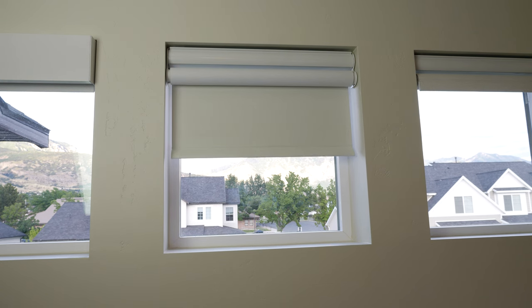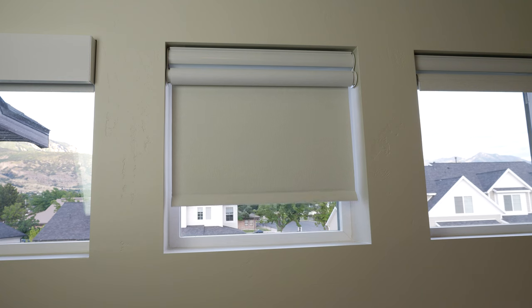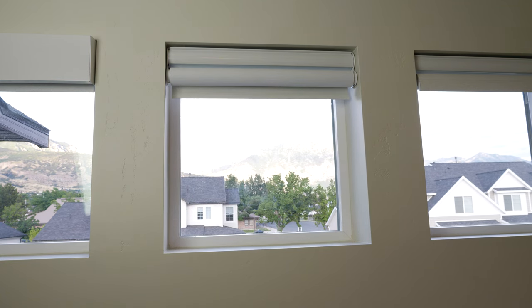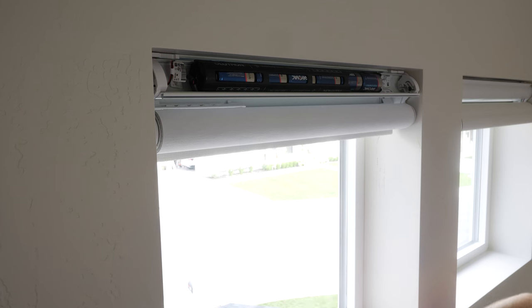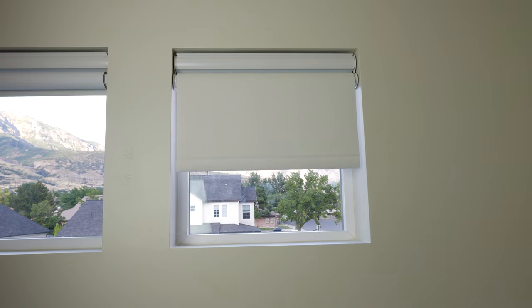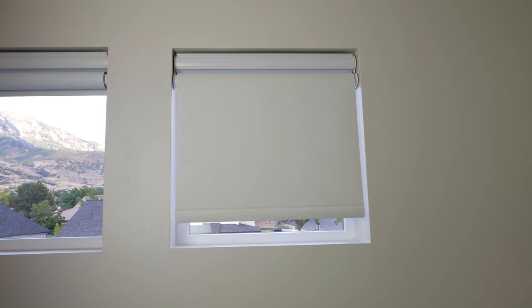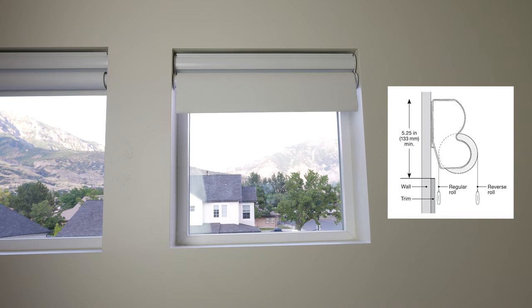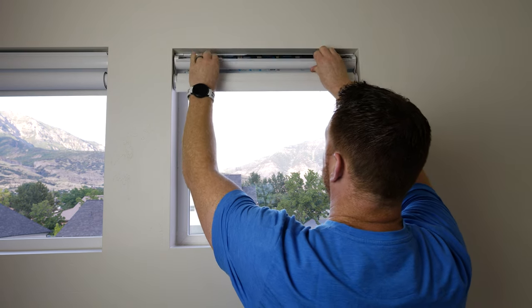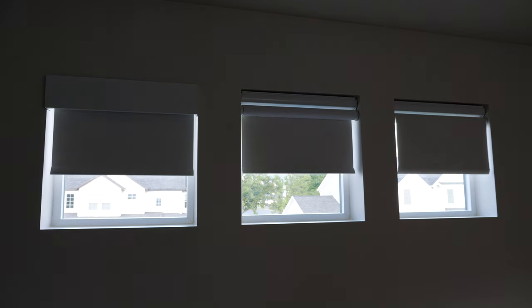The no fascia standard roll gives you a classic shade look. It can be mounted inside mount or outside mount on the front, with the shade rolling down and the battery cartridge and roll exposed. The no fascia reverse roll is also inside mount — it could be mounted outside above the window, but you'll have a little gap due to how the reverse roll works. The battery case is at the top — just pull down the front to access the batteries. The blackout shades with all headrail options definitely offer extra light protection, and some fascias provide more coverage as well.